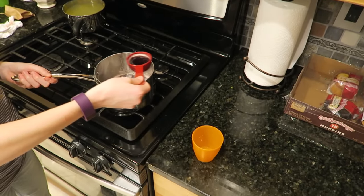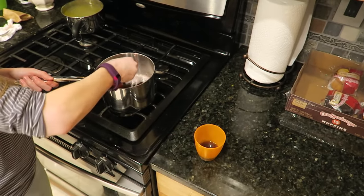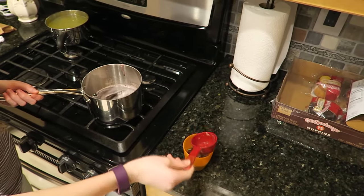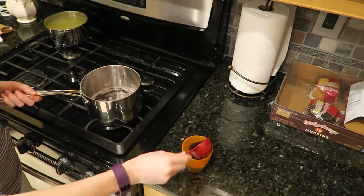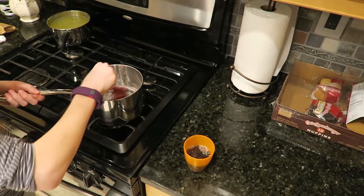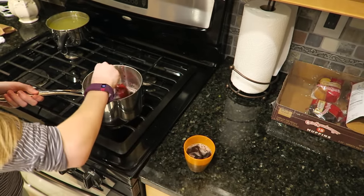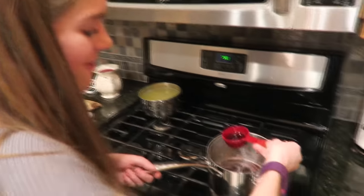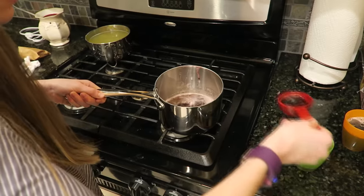Here's the Jell-O, it's going in. I'm so excited. They're gonna just think it's regular fruit punch and then go to take a sip — not fruit punch, it's Jell-O. Looks like a real drink, correct? I'll have to tap out the bubbles and put in the straw too. That'll make it more realistic.